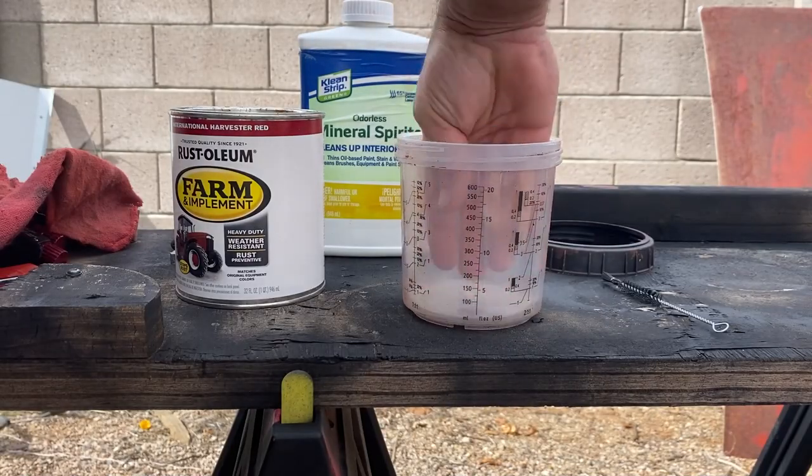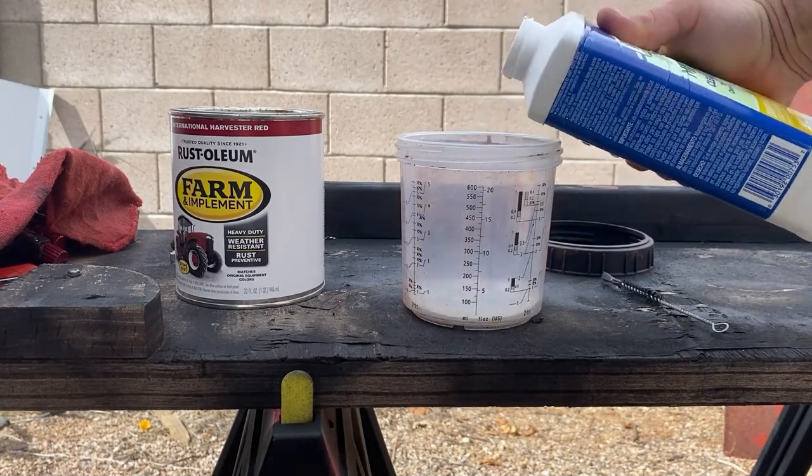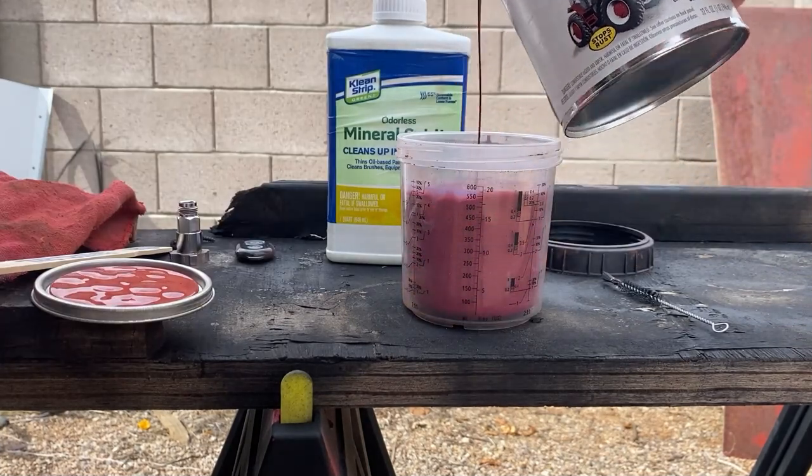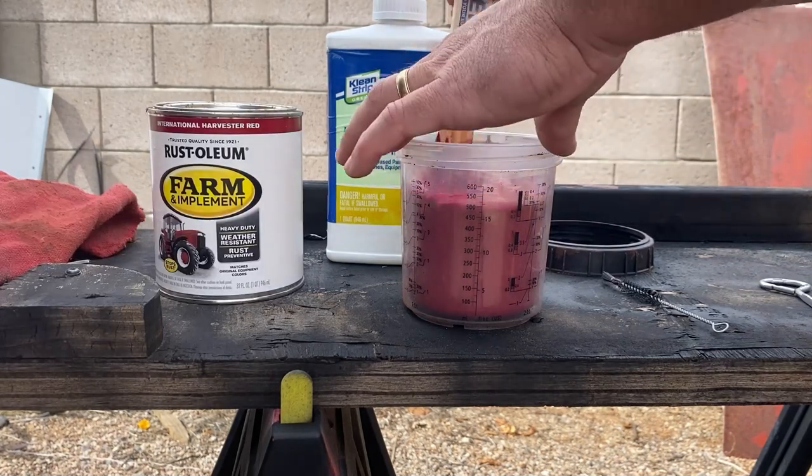It's been a few hours and the bed liner has tacked up pretty good, so let me show you what we're using for paint. I'm going to use a tractor paint on the exterior. This is not a show car, so I want to keep it inexpensive, but I wanted something tough. Mixing this up is pretty much the same as the primer — about 15% mineral spirits to thin it out. Add the paint, then stir and you're ready to go.